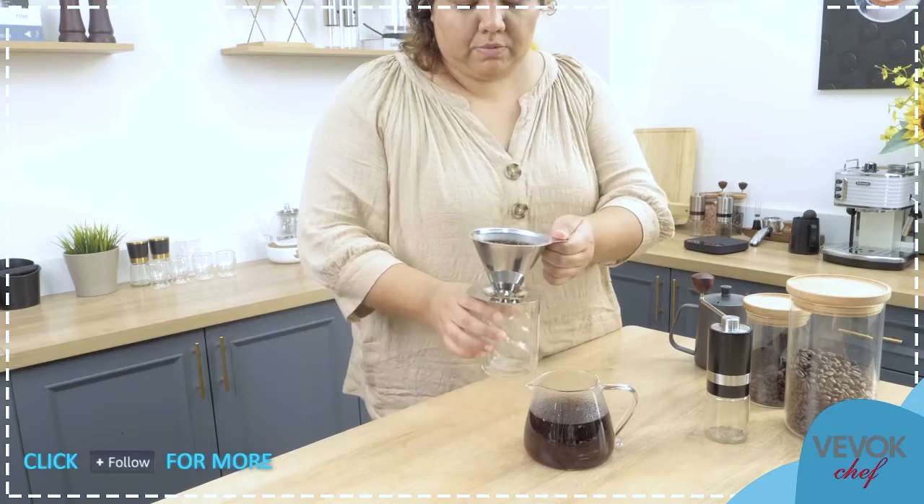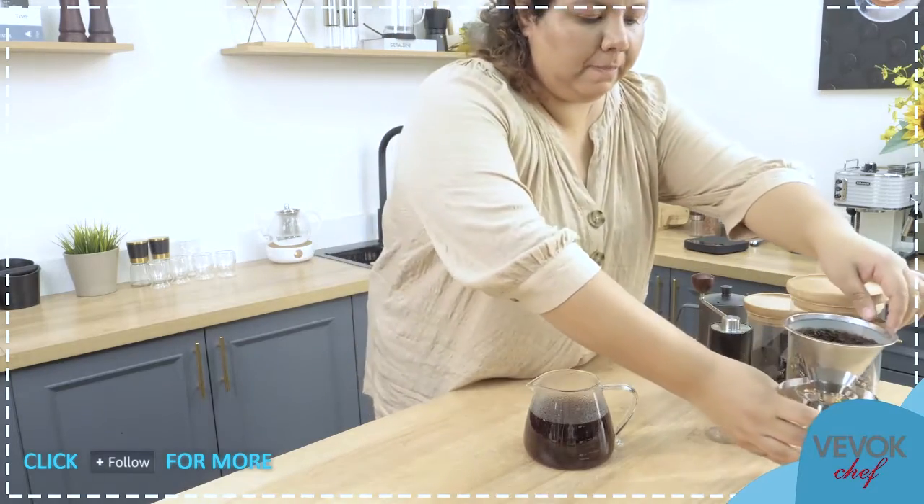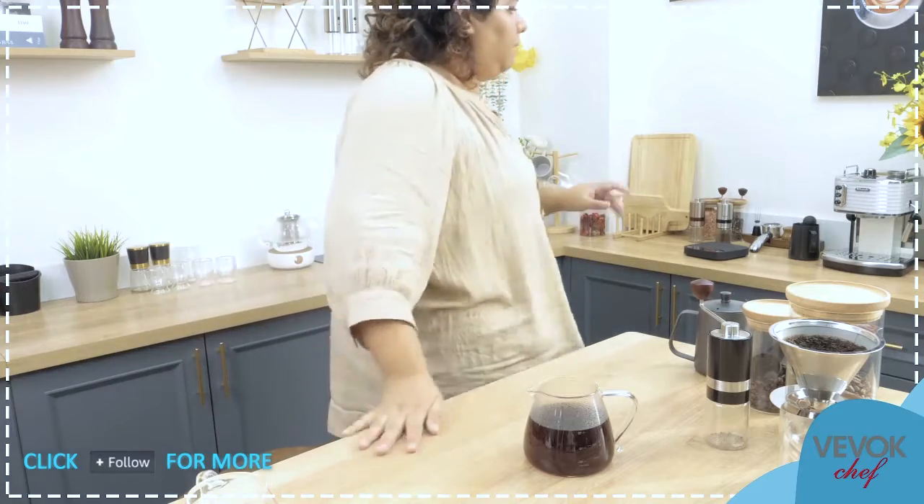I'm going to separate my filter and put it on top of a cup on the side. Now I'm going to froth some milk. The twist today is that we're not going to use milk — we're going to use heavy cream. The flavor will be a little bit different, of course, but it's still going to be delicious. I have some heavy cream here and I'm going to put it in our milk frother.